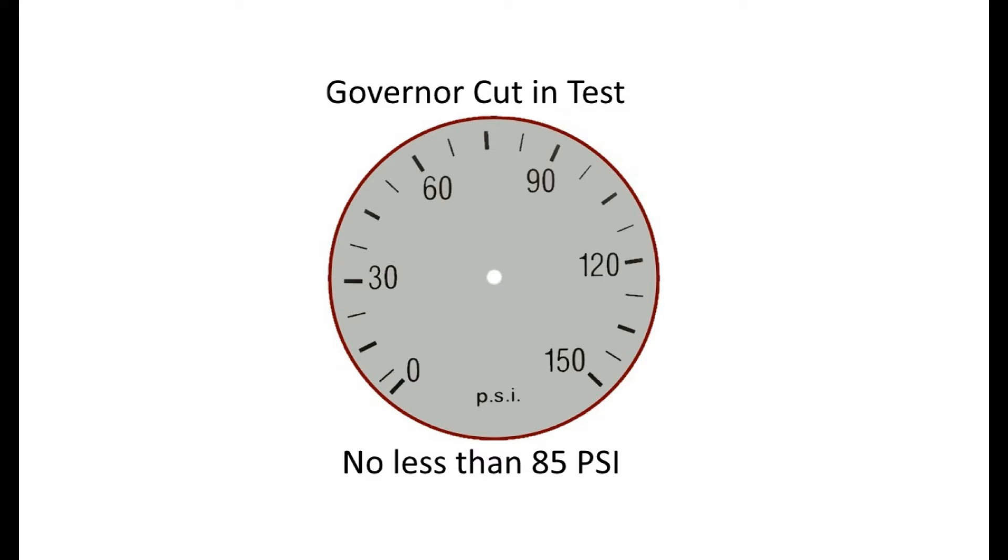Once the needles settle, give your examiner a reading and wait for at least 5 seconds to see if they rise back up. If they don't, keep doing the same process by pressing on your service brake and giving your examiner a reading.